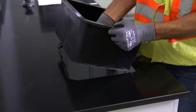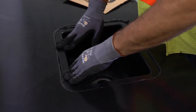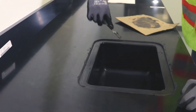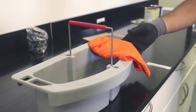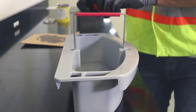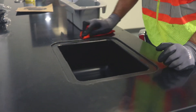Once the sink is in place, excess cement will be pressed out of the sides. Use a putty knife to carefully remove this excess and reapply to any areas where it is needed. Follow the same procedure to install the drain outlet. Be sure to have a cloth with a bucket of dirty water and a cloth with a bucket of clean water to clean the epoxy residue. Constantly change the water so that the surfaces are clean when they dry.